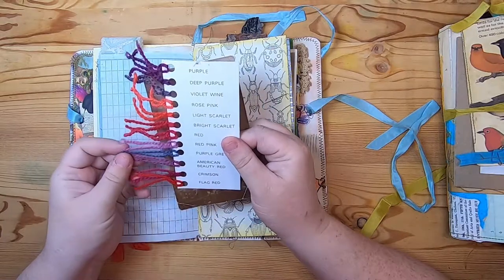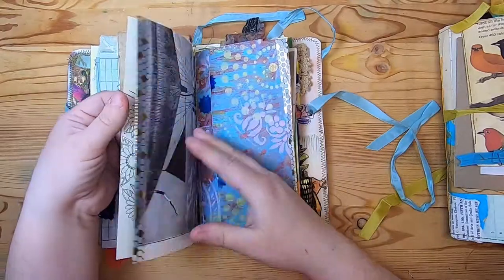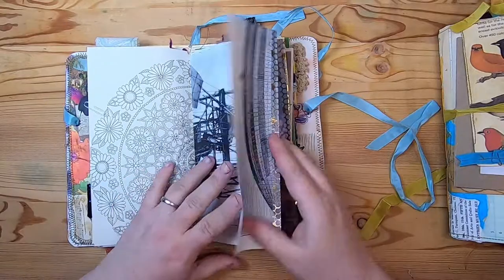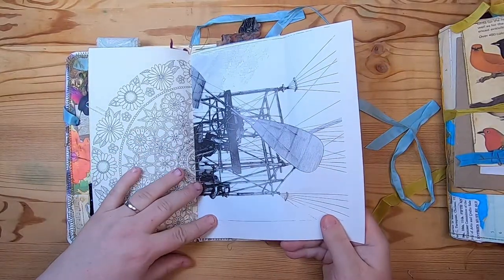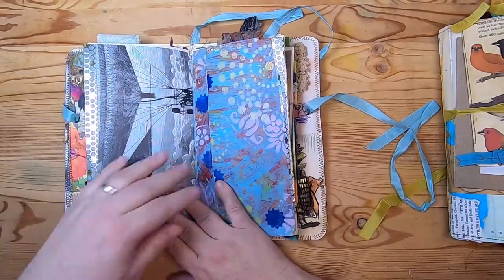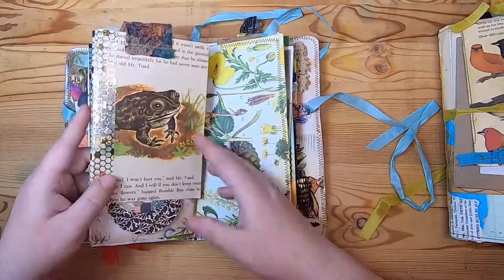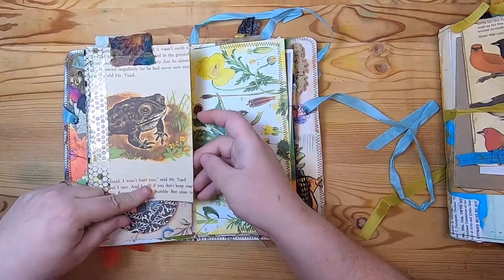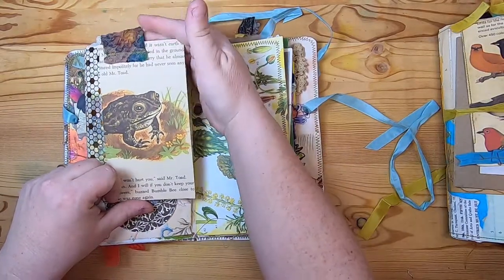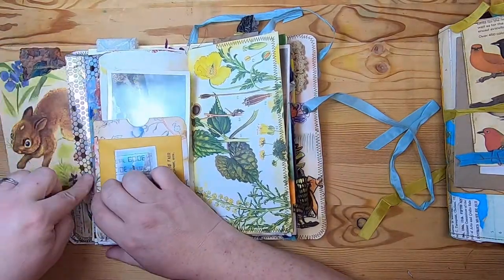She would get these cards from the companies she would buy yarn from, basically to check out their samples — it's a coloring book page. Then this is from a book about Victorian creations with a tip-out, and I washi-taped the edge. This is a jelly print with the edge washi-taped as well. Then this is a children's book page with a felted wool and silk tab sewn on top and washi on the back for extra security.